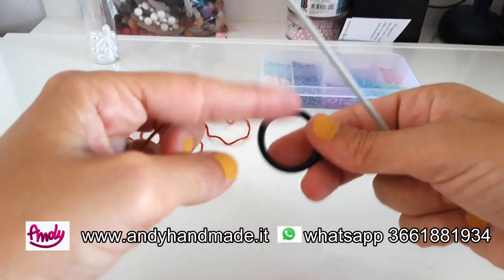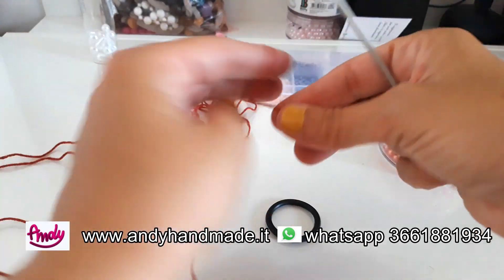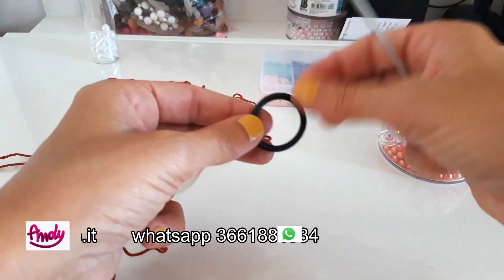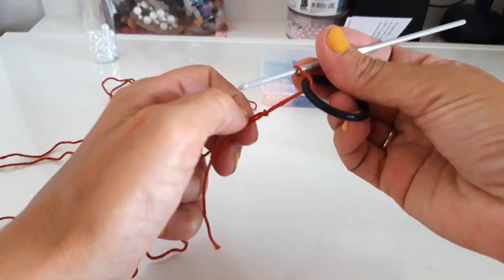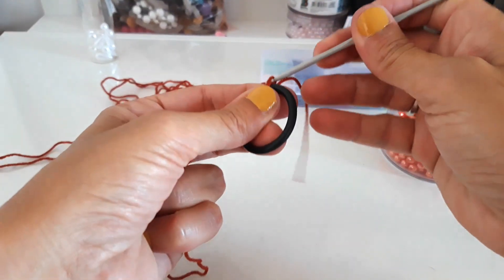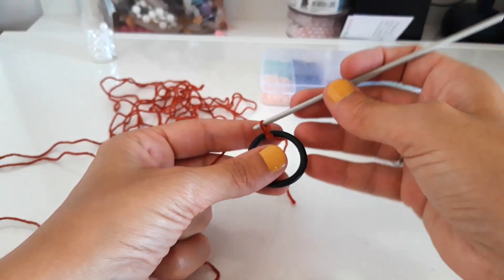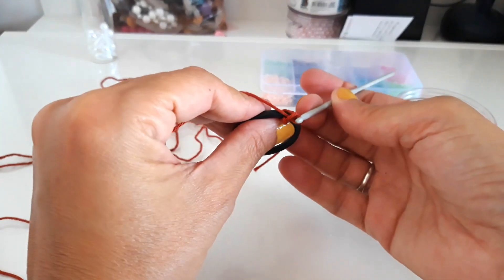Now, the first step: we will cover our rubber ring. Remember that if you don't have this type of ring — which are simply rubber gaskets used for faucets — you can also use the small plastic rings that remain attached to water or cola bottle caps when you open them. I'll show you: I've made the starting loop and I close it around my ring.